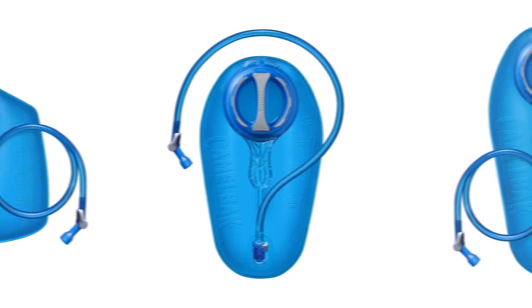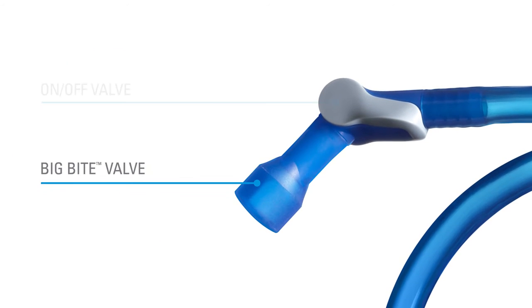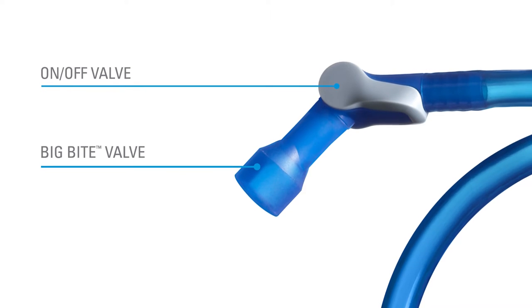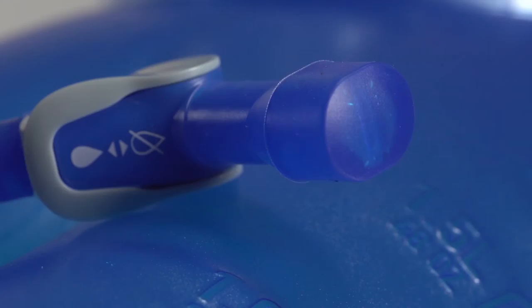Our brand new Crux delivers a thirst-quenching 20% more water per sip, with our classic Big Bite Valve for easy drinking. It features an on-off valve that's simple to operate with one hand and an ergonomic handle for easy refilling. We've also embedded our proprietary antimicrobial technology in both the reservoir film and drinking tubes.